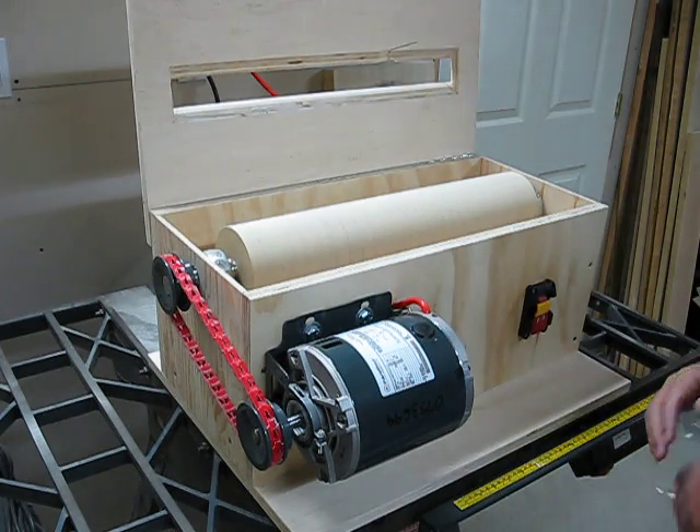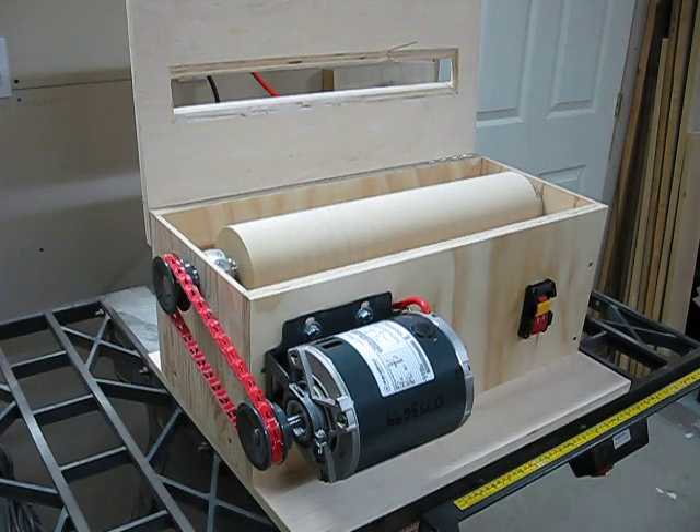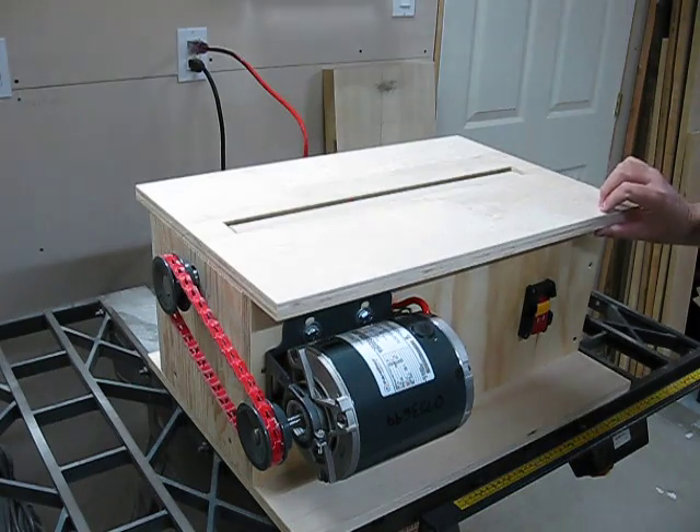Now, I've looked all over the Ottawa area for some sandpaper. I cannot find any of the self-adhesive Velcro type rolls of sandpaper. The only place I've found them is online, near the Niagara Falls area. As you can see, this thing still runs very well.